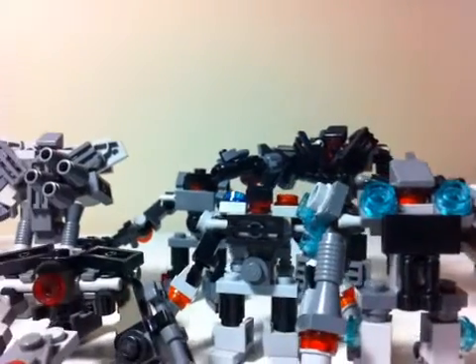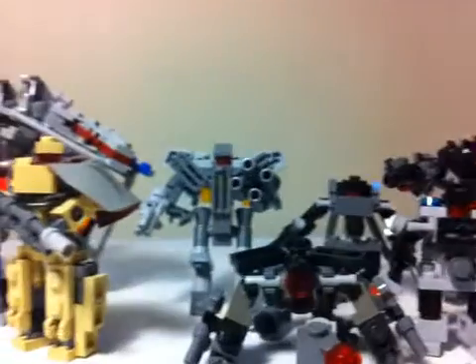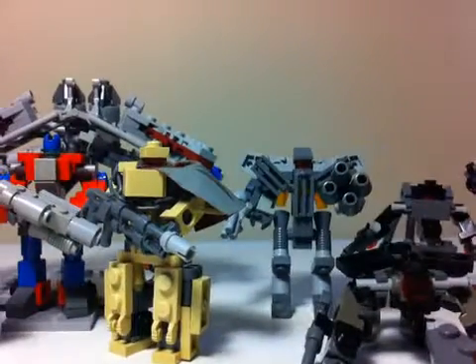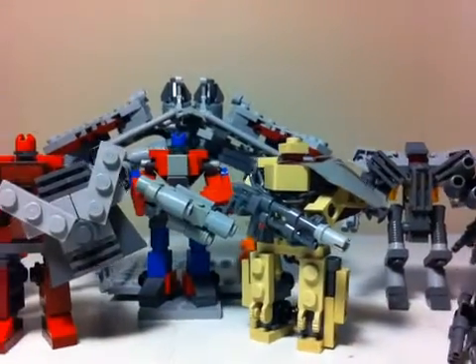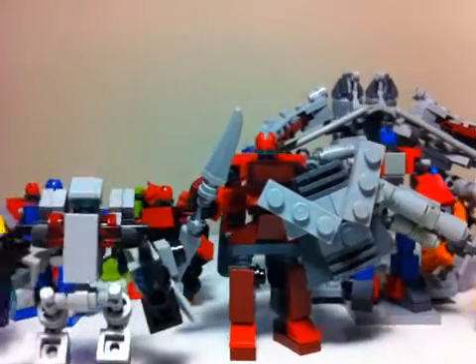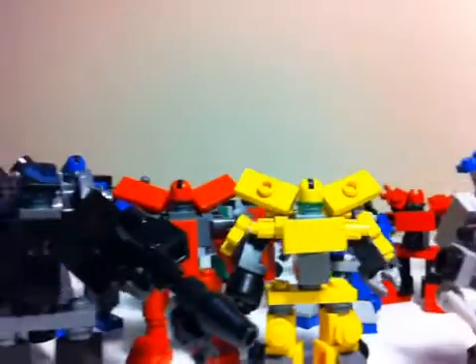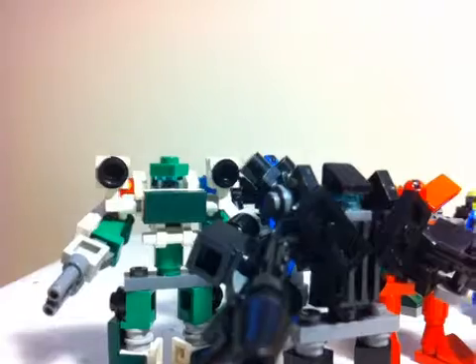Hello YouTube, this is the LEGO Deformers Channel. I'm Zach and I'm Daniel, and today the day has finally come. We are doing our Dark of the Moon closing video. We're finishing up with Dark of the Moon, and these are all the characters we've made and shown you over the course of the last few months.